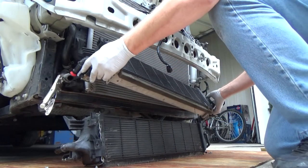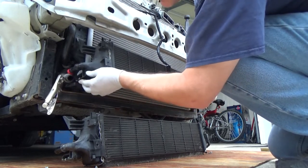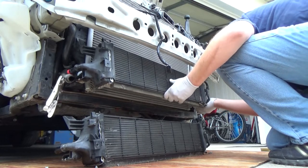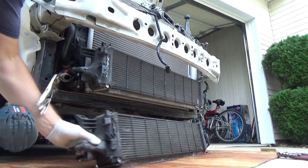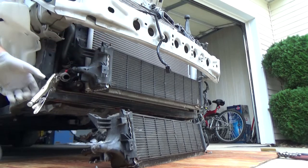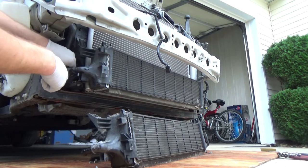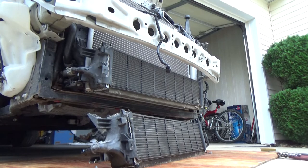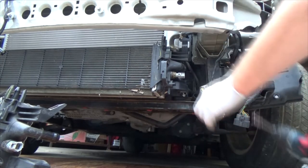Now we are installing the new one in the same place. Locking the tabs. We're going to secure it with the bolt so it wouldn't fall. Installing the hose back, releasing the clamp — secured. Now the other side: doing the same thing, securing it with the screw.